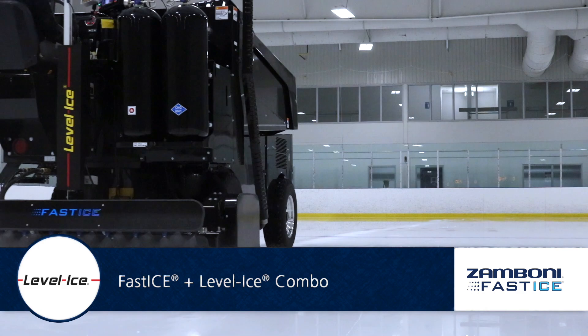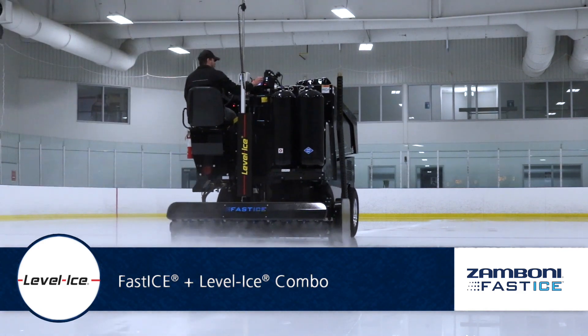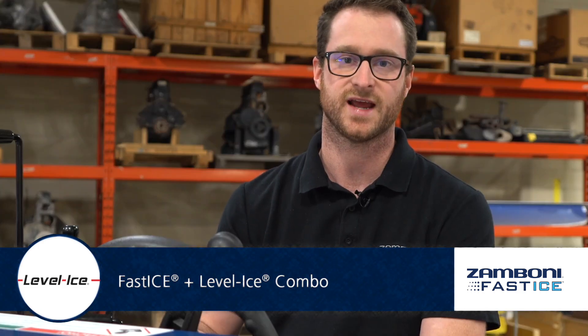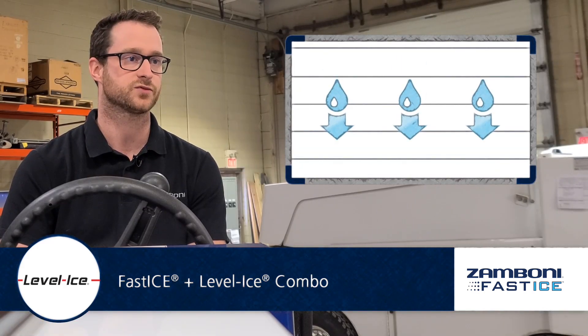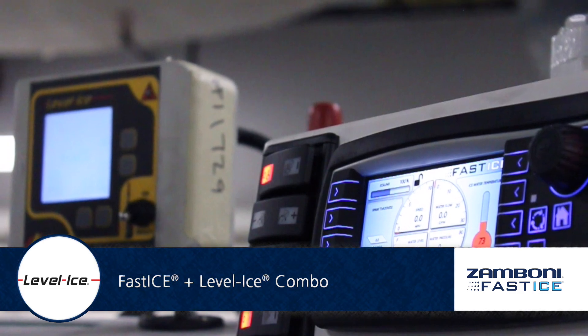The combination of fast ice and level ice allows you to put down exactly as much water as you're cutting off, so you can maintain that ice thickness throughout the day — reducing the need for ice maintenance as well as reducing your water consumption. It allows you to put down only as much water as you need.